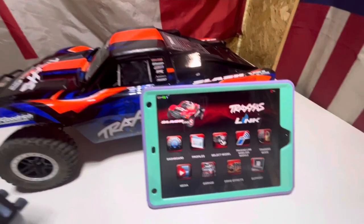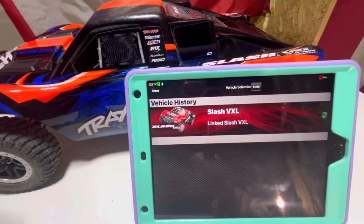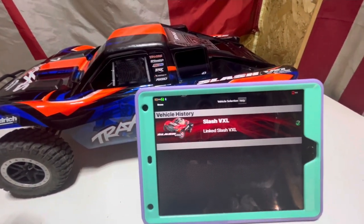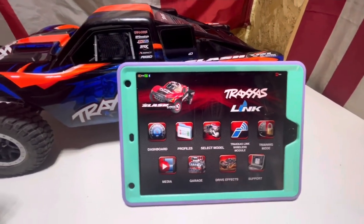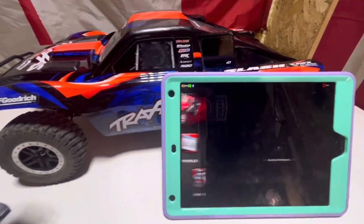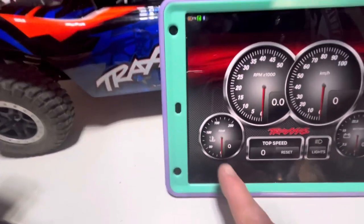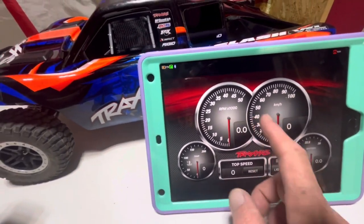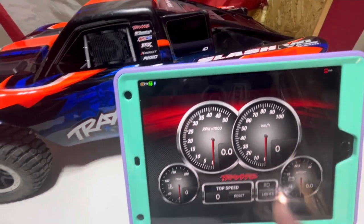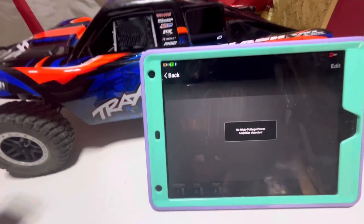Head back to the home screen and select our model — it already says our Slash, so that's pretty good. Let's check out the dashboard — so that's going to be like a speed run display. When you have your sensors hooked up, you can see your temp sensor, battery sensor, RPMs, and kilometers per hour if you put in the speed sensor. You can probably also turn your lights on and off from there.